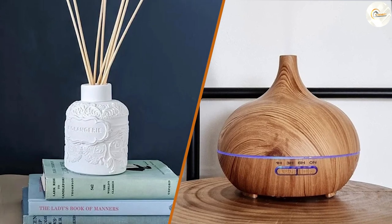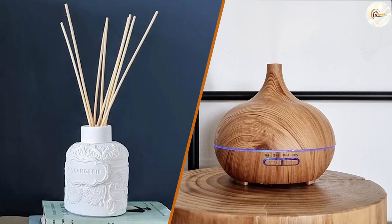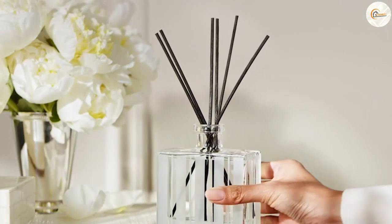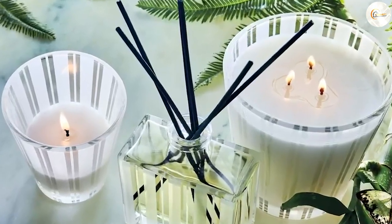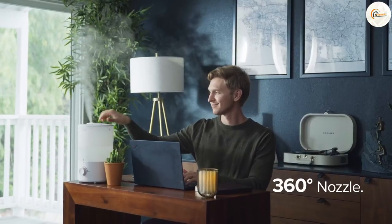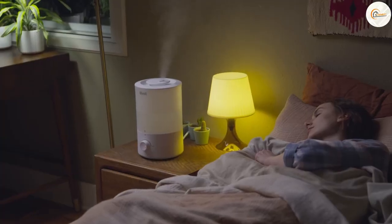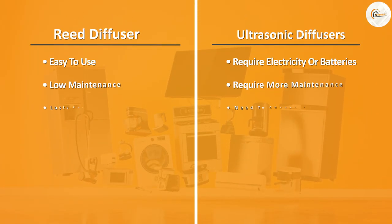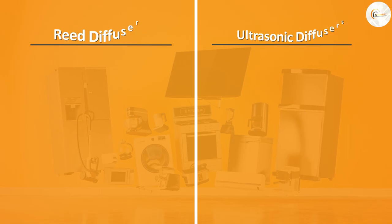Reed diffusers versus ultrasonic diffusers — which one to choose? When deciding between reed diffusers and ultrasonic diffusers, there are several factors to consider. If you are looking for a low-maintenance option that lasts for several months and is easy to use, then a reed diffuser may be the right choice. However, if you want a more effective option that can cover larger spaces and also provide moisture to the air, then an ultrasonic diffuser may be the better choice. Additionally, if you have children or pets in your home, you may want to consider the safety of each option. Reed diffusers may be a safer option as they do not require electricity or water, and there is no risk of accidental spills or electrical malfunctions.